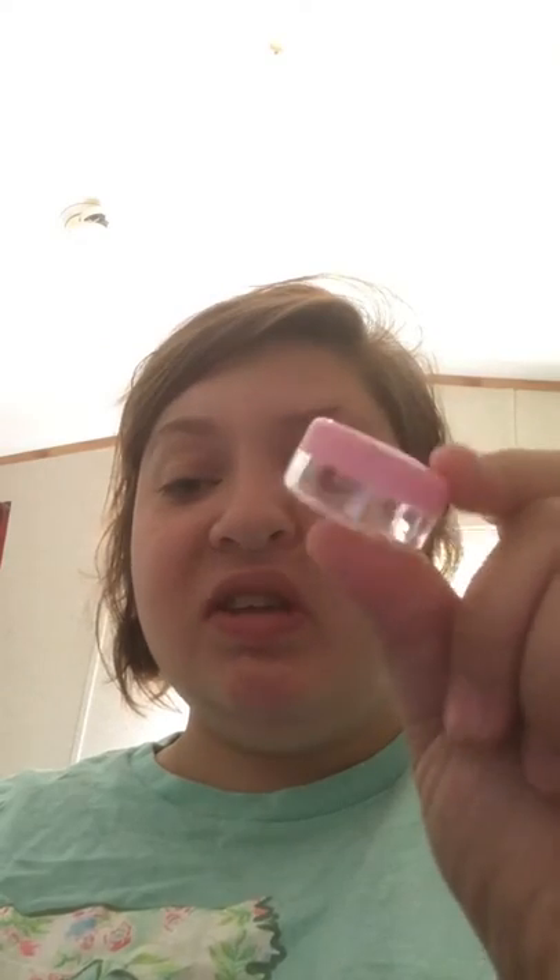Hey everybody, it's Kira with Posh. Welcome back to my channel. Today, you may have noticed I posted a little video earlier talking about these. If you happen to miss it or have not watched it yet, I got about a hundred of these off of Amazon for like $7 or $8.